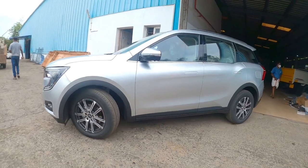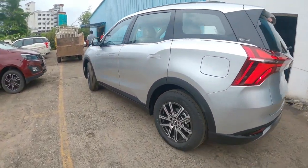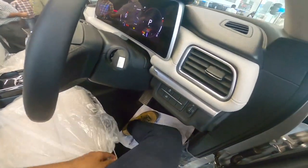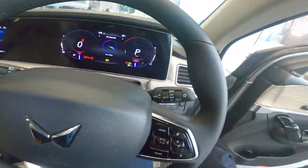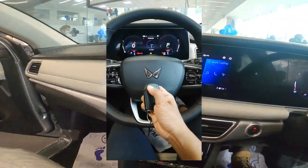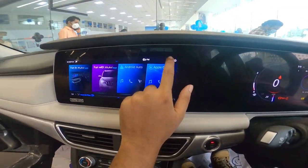We have come to our hands and there is a major change in the XUV 700. Mahindra has made a new logo, which is on the grill, steering wheel, and remote. So what is the name of Mahindra's new logo?